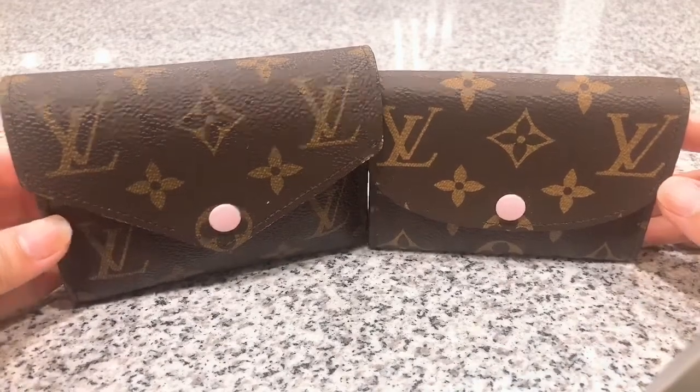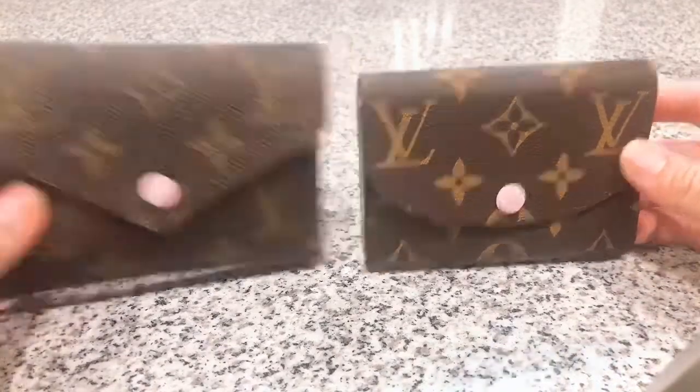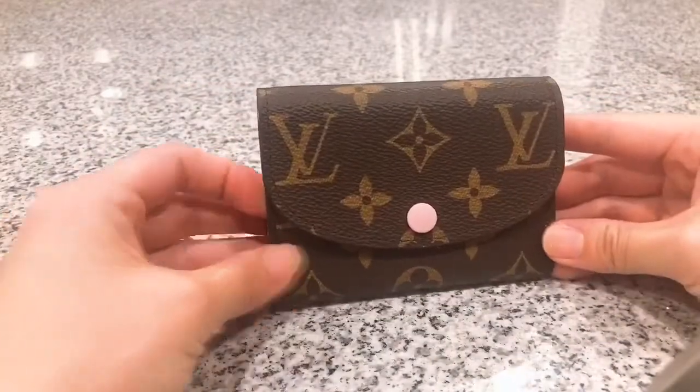Today I'm going to do a comparison video between the Victorian wallet and the coin purse. I'm going to show you what the coin purse looks like when you open it up.